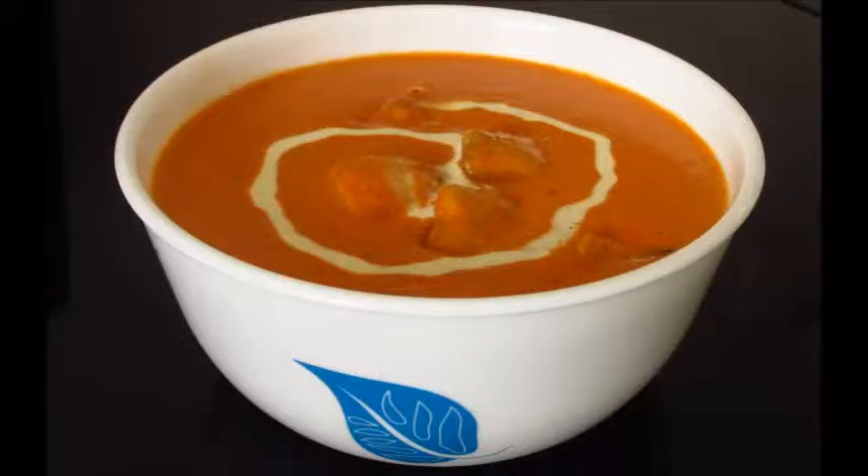Serve this lip-smacking delicious butter chicken with hot naan or rotis. It also tastes awesome with some steaming hot rice. In this recipe I have not added any extra sweetness to the gravy — the added cream gives it a slight sweetness. But if you like the butter chicken to be more on the sweeter side, you can add some honey or sugar, or to add more richness to the gravy, you can add a paste of some cashews and raisins.